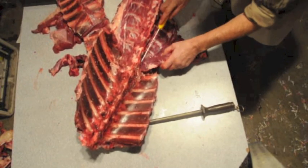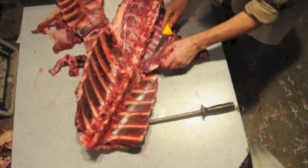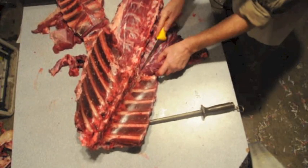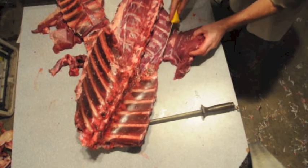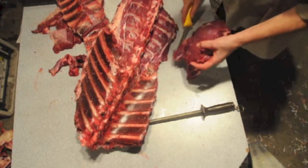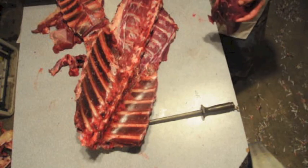Keep going till you get it off. Loosen it all off along that section. Watch your fingers — you're getting pretty close to the knife if you're like me. And there you go, another piece of tenderloin.